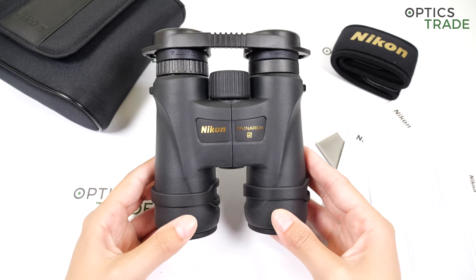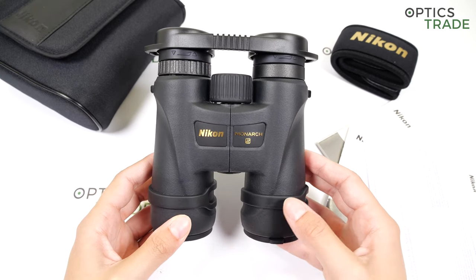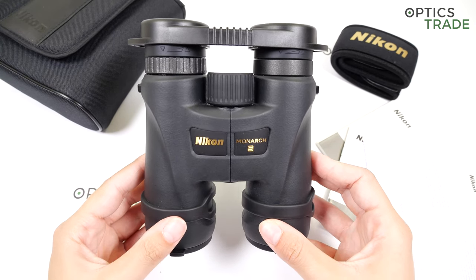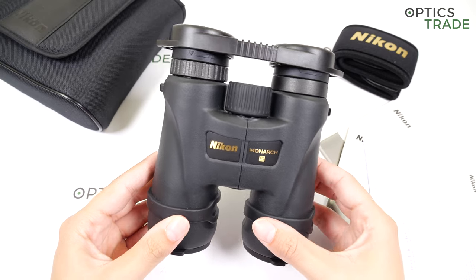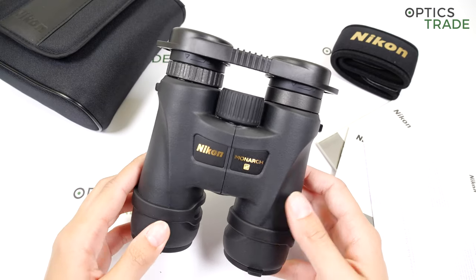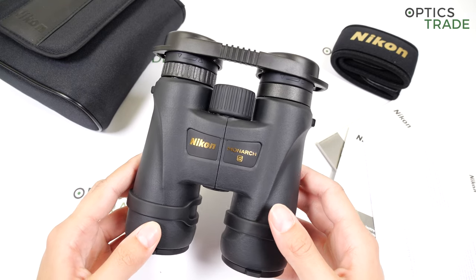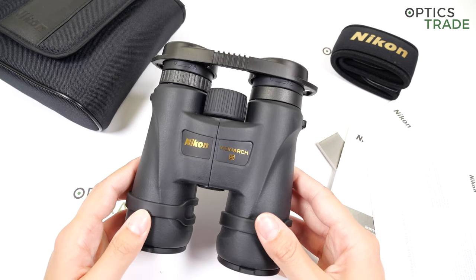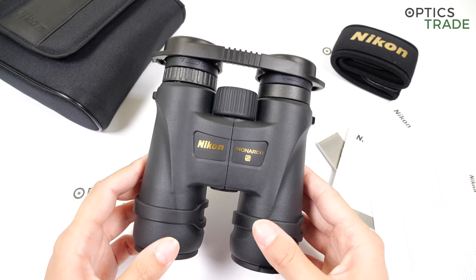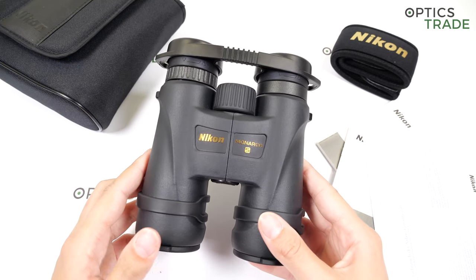We also tested these binoculars with users who wear eyeglasses, and I have to say they were really happy with the viewing results. They had no tunnel vision, especially since the competitors of these binoculars are not as suitable for users with glasses.